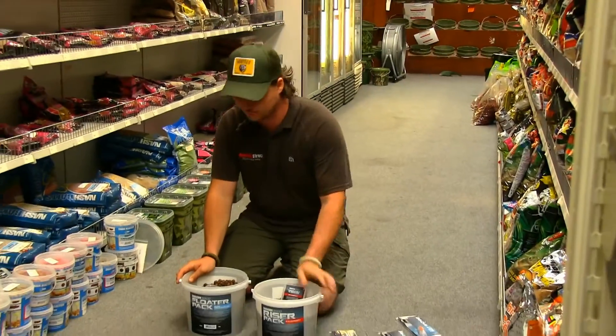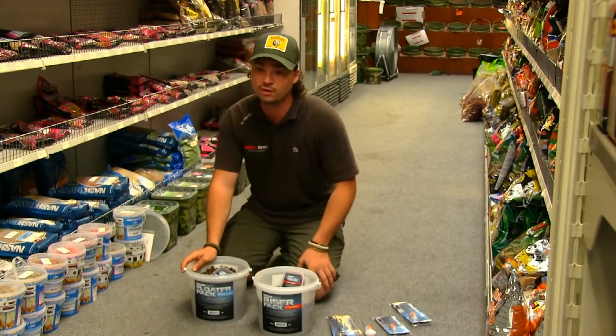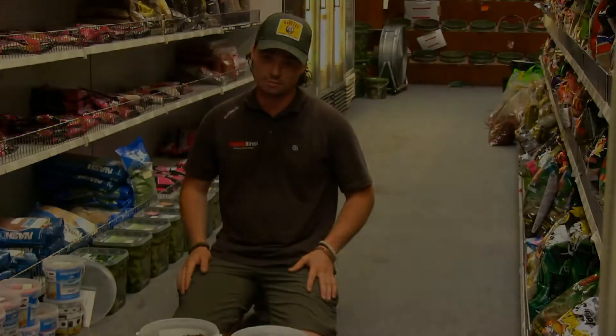In both of these buckets you get three kilos of floaters and your pot of soft hookables — all that for only £9.99 per bucket. It's just a couple of products there that are going to help you catch more carp off the surface. We've got a nice warm week coming ahead of us, so why not pop in, give it a go, and see if you can catch some more.